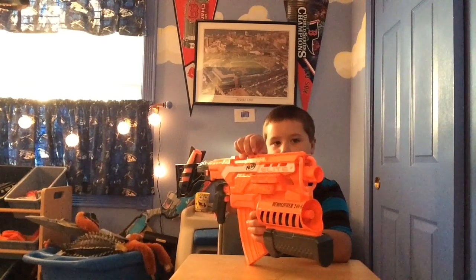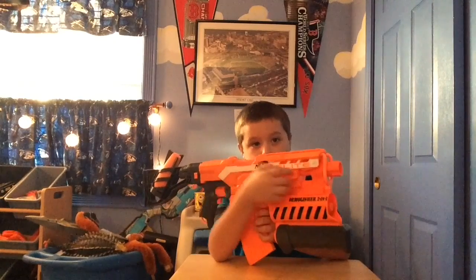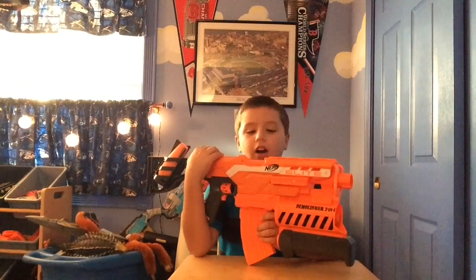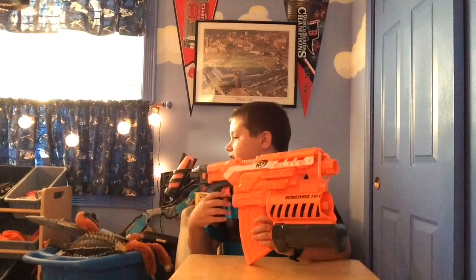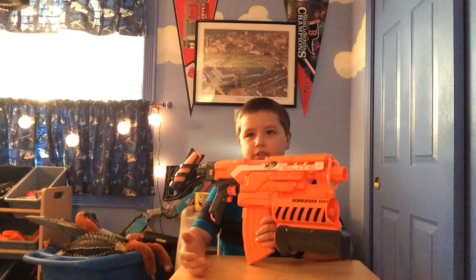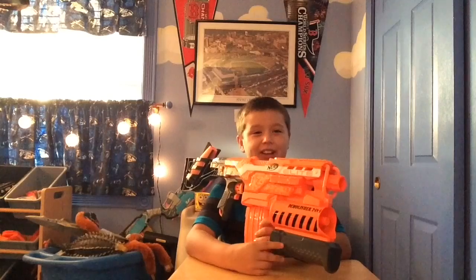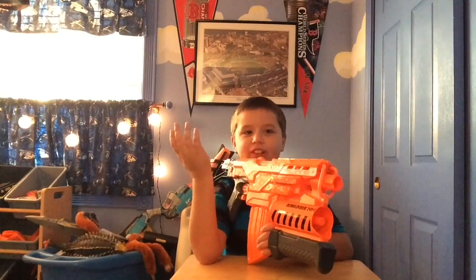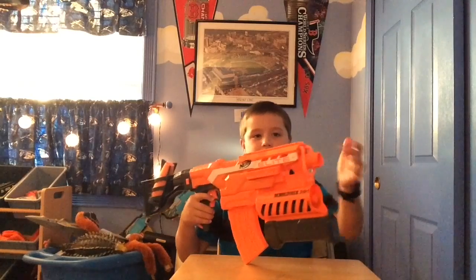There's one tactical rail right up on the top here for optics, and there's a tactical rail on the side — you can put flashlights and stuff like that. I honestly don't have anything to put on the side rails. You can put the laser dot sight, the Recon one, but no one has the Recon dot sight anymore, and it doesn't really work anyway. Still, it's cool to have extra space for tactics.